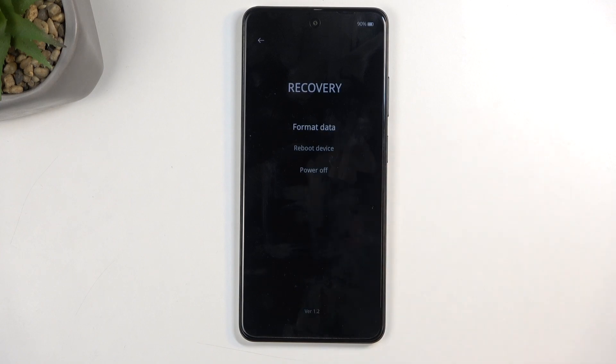From here, tap on your desired language, and there we go — there's our recovery mode. In here we don't have very many options; we have just format data, which is virtually a reset of the device.